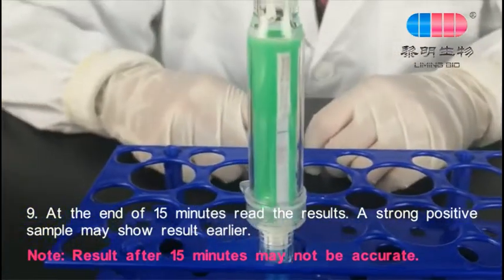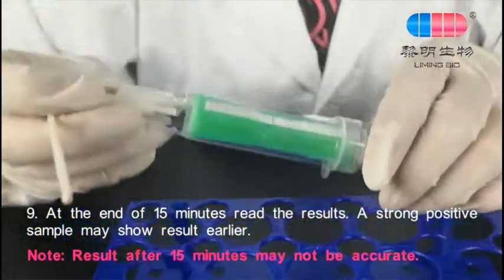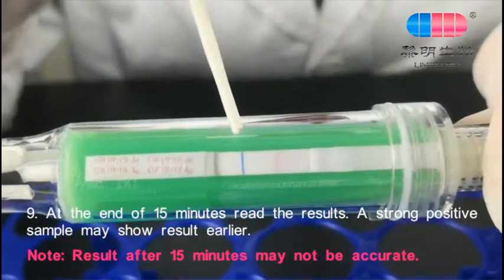A strong positive sample may show results earlier. Results read after 15 minutes may not be accurate.